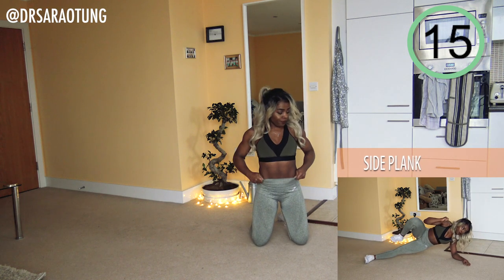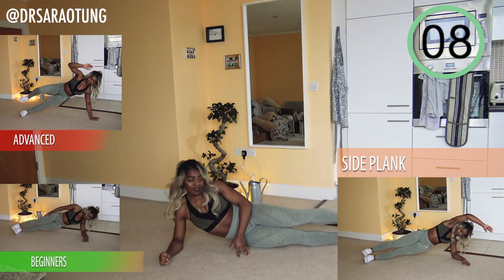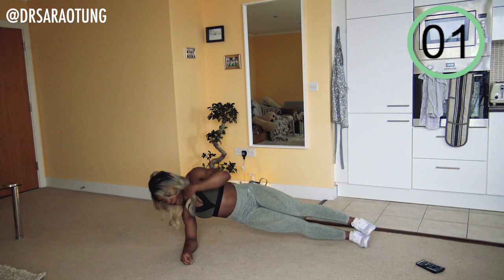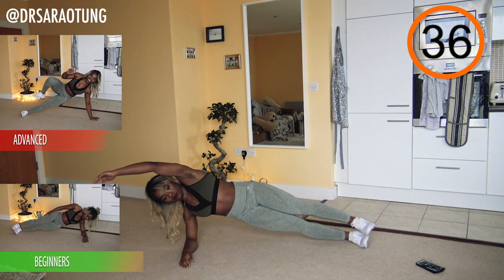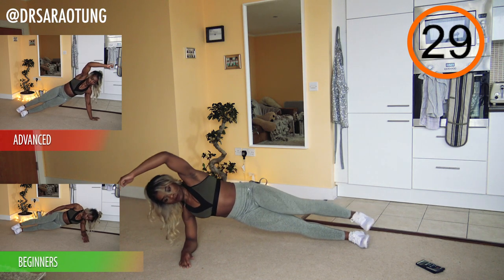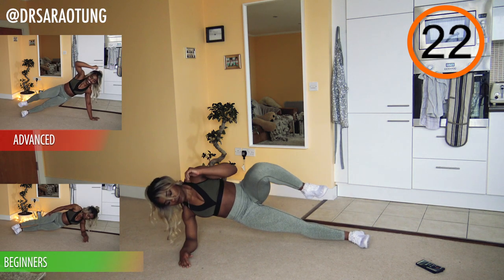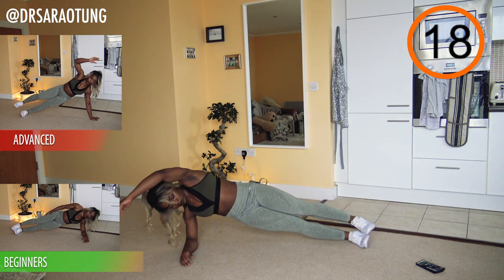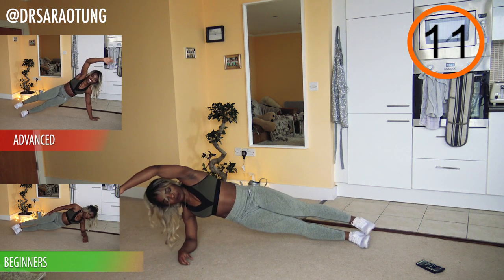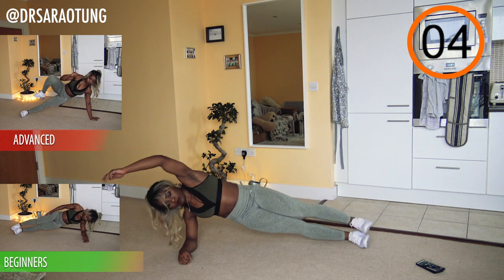We're going to do the same thing just on the other side. You can try a rep or two of a harder variation or drop down to an easier one — just see how it feels. And go, coming up onto the forearm, reaching over the head, then bringing the knee up to the chest — making sure the hips don't drop. Good posture, as though you were actually standing up. Advanced, just taking more weight in that arm, with a less stable foundation, which will really challenge your core strength and balance.